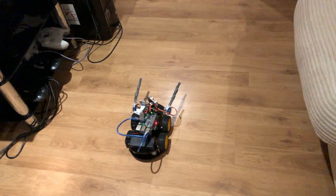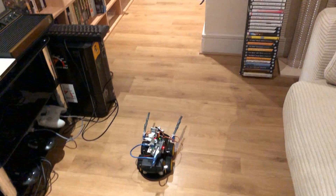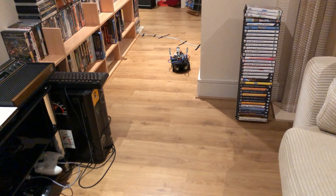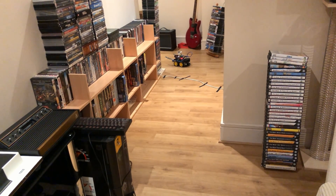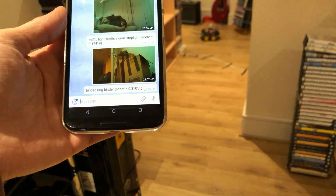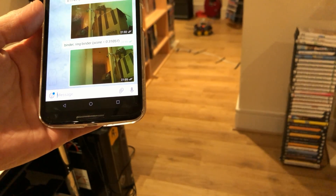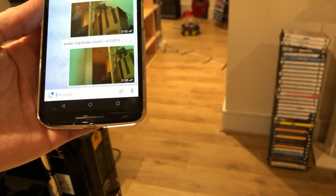Let's give it a more extreme test. Let's use the smart controls and see if we can get it to go up the hallway, look left a bit, take a picture where I can't quite see, and then message it to Telegram. It's facing down the corridor — check object. It thinks it's seeing a binder or ring binder there. That image is a bit too weird for it. But that's a good example of how you could drive the bot around a corner to somewhere you can't see and have it relay that picture to you via Telegram.